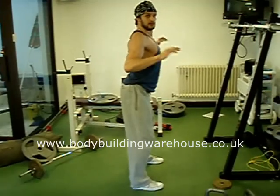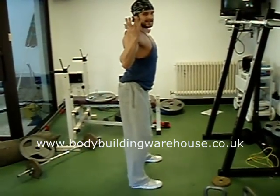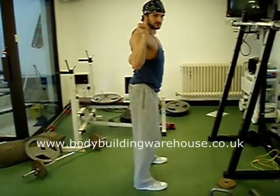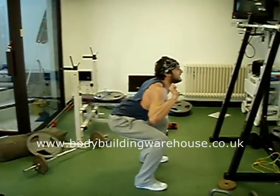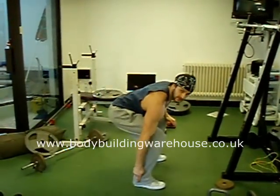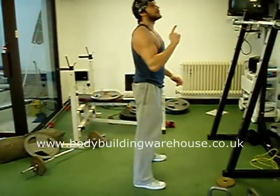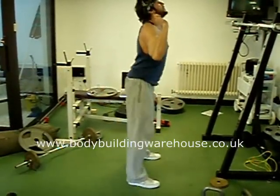Chest out, back arched, nice and solid with your hands on the bar. Hand placement is personal choice — wide, close, out and wide, or close to the bar. When you come down, arms out, nice and deep, and then from there push through the heels of your feet. Look up towards the ceiling — that's going to stop you wanting to push forward. Look up towards the ceiling and drive through from there with your heels, bang.